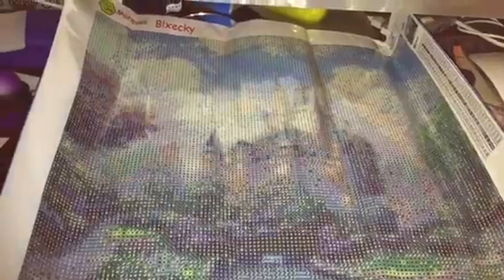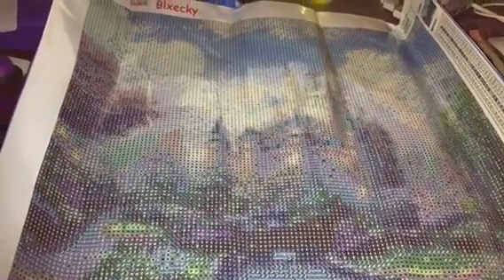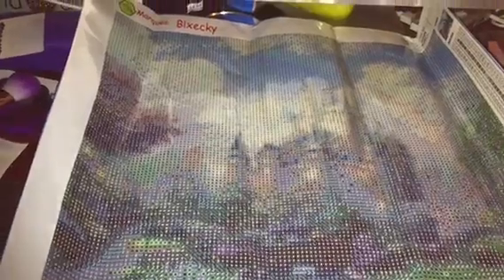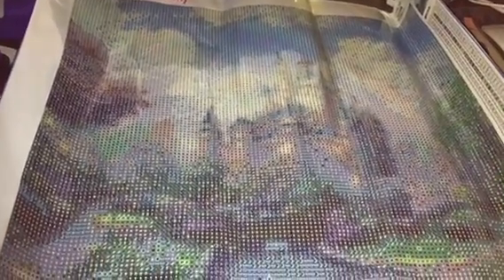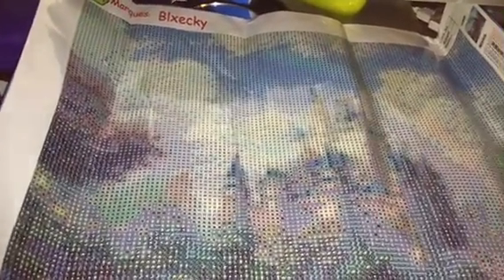Yay, it's finally here! I have a feeling this diamond painting is about to become my new obsession. I just got introduced to it this week and I couldn't wait for a package from AliExpress, so I got straight on and bought one from Amazon using Prime, so it only took me about two days.